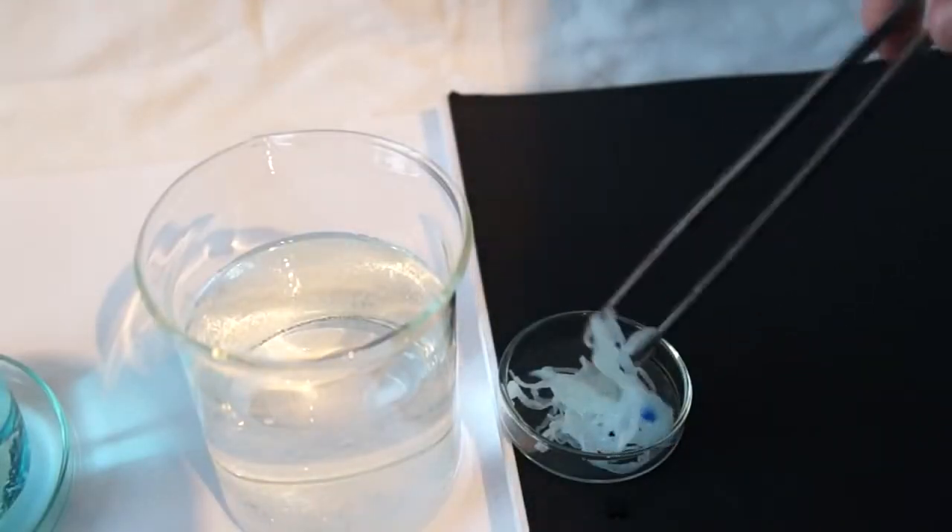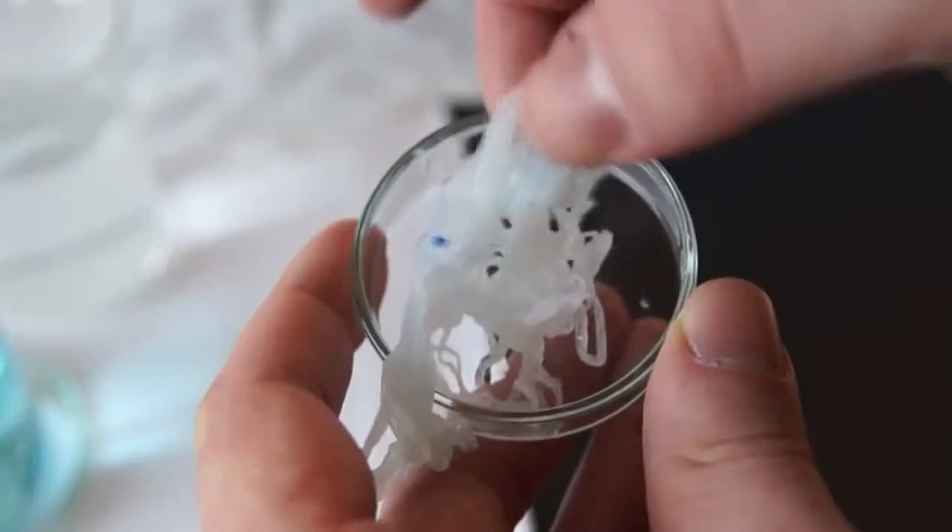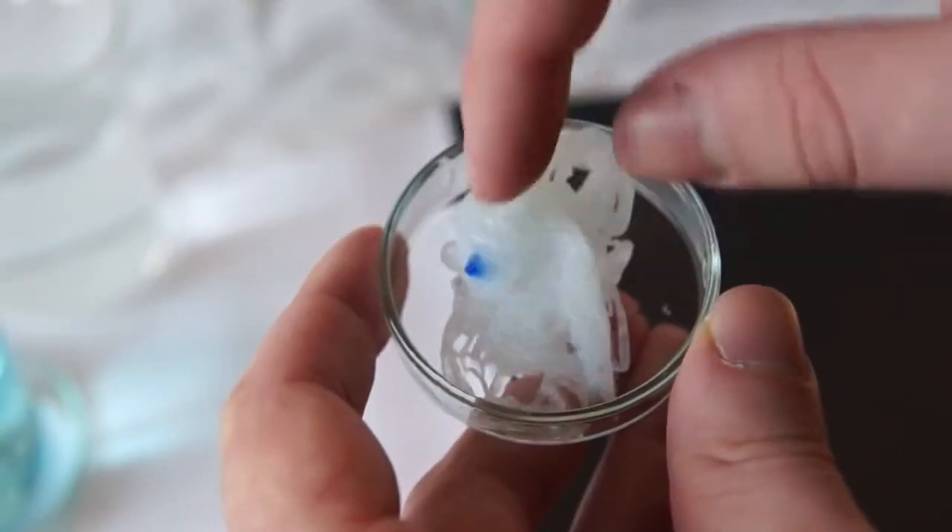Hello everyone! Today we will conduct a very interesting experiment which is called making rayon, or artificial silk production.